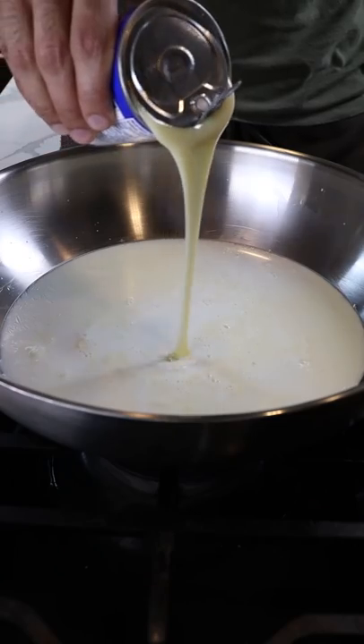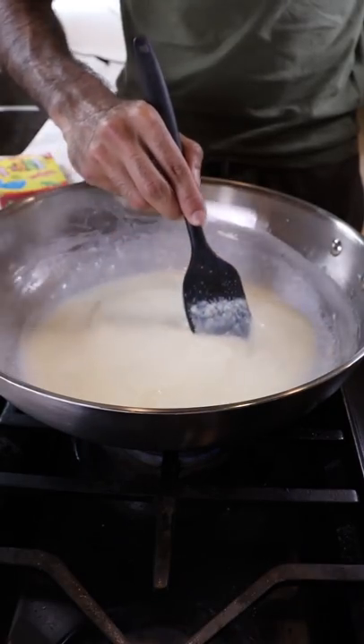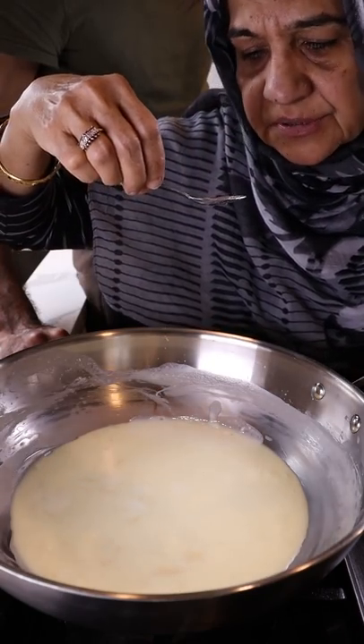Let this reduce on low to medium heat for at least 30 minutes while continuously stirring and scraping the bottom of the pan. Make sure you taste for sweetness — I'm fasting so I got mama to do it, and it was pretty good.